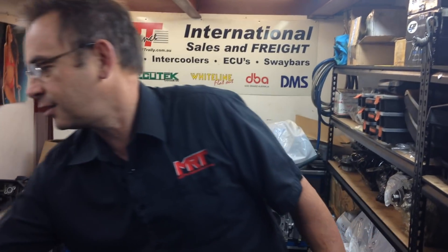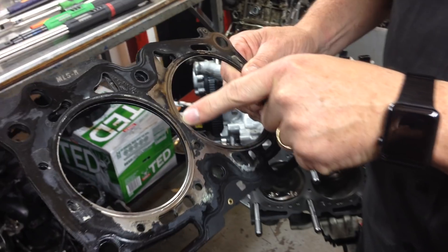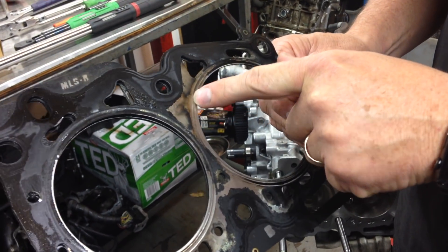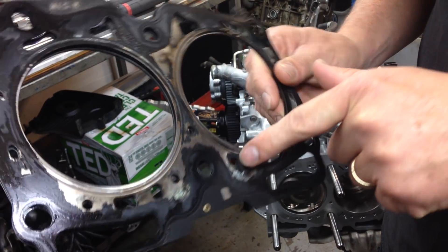We pulled the engine apart because at the time it wasn't in very good condition. The gaskets had evidence of being blown — you can see where compression was leaking out through the side of the gasket, where it's all burnt away, and there's evidence where the gaskets have been damaged and certainly not in very good condition on either side.